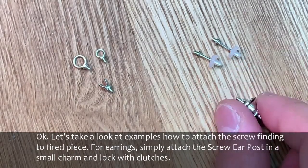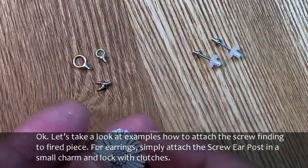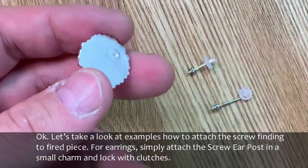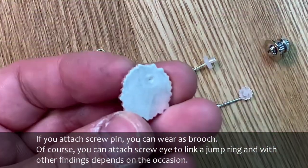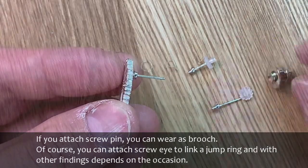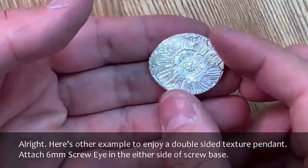Let's take a look at examples of how to attach the screw finding to a fired piece. For earrings, simply attach the screw ear post in a small charm and lock with clutches. If you attach a screw pin, you can wear it as a brooch. Of course, you can attach a screw eye to link a jump ring with other findings depending on the occasion.